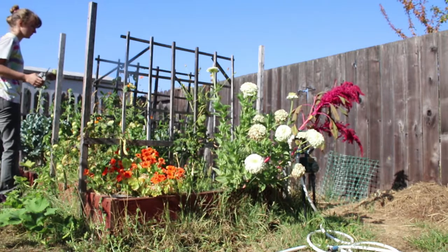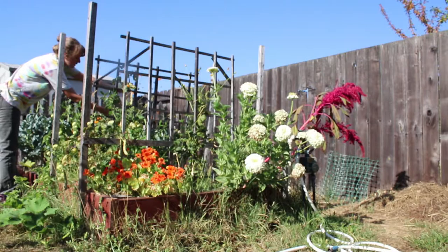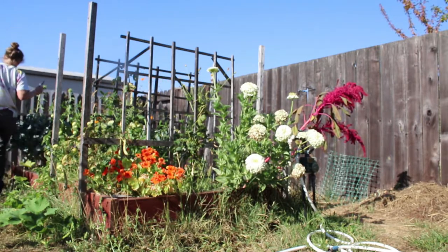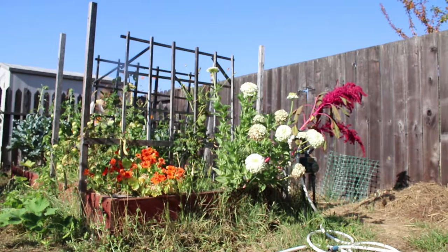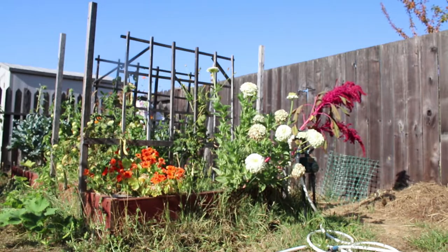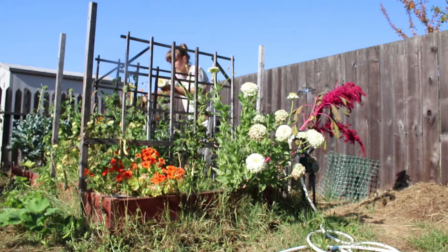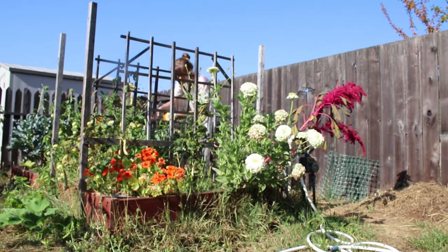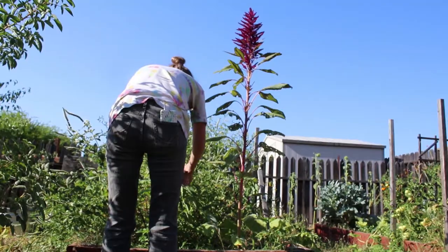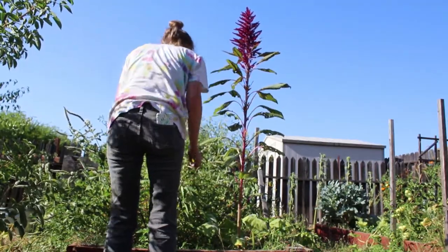Throughout this whole video — every day in August experience — I haven't really done anything that I would be doing differently, or planned any of my tasks around what would make a video. I've just decided to film certain things that I would otherwise be doing. This bouquet is an exception.